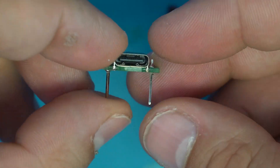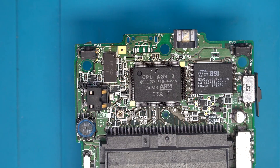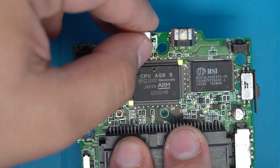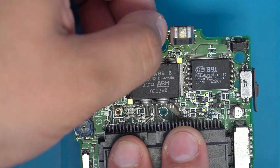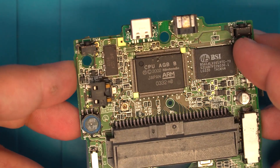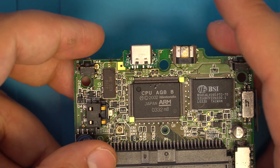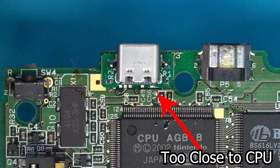Now we have to align the port. This is where I noticed the first potential problem: it's possible to place the module too close to the CPU, and that will make soldering it way more difficult and will also recess the port into the console. Taking note of that, I repositioned the mod to be aligned with the top edge of the Game Boy motherboard.